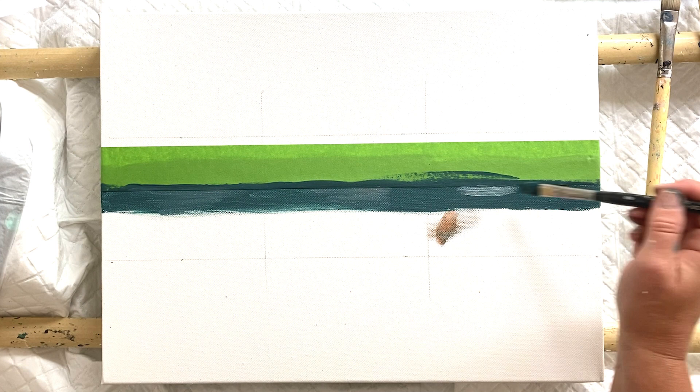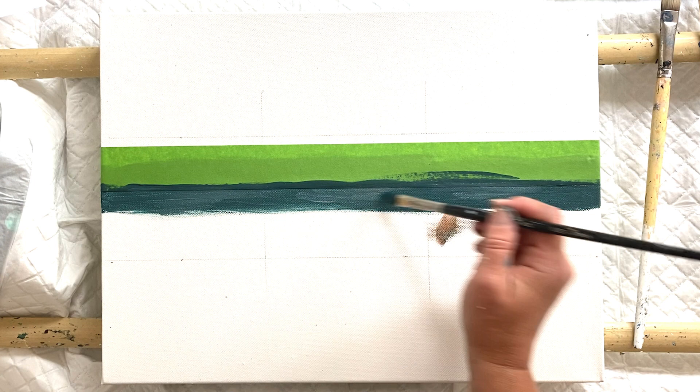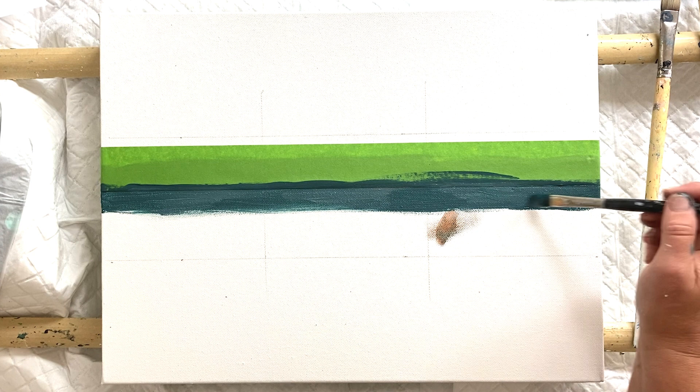I'm just working on a little bit of reflection in the water that will also be in the sky, but I can come back and adjust that afterwards - that's the beauty of acrylic paint. You work in layers.